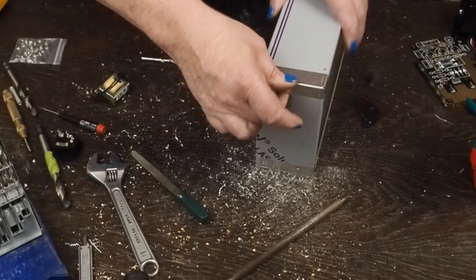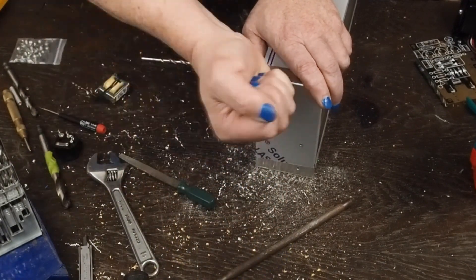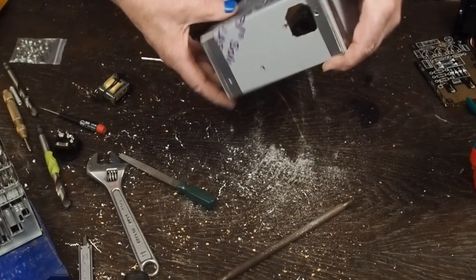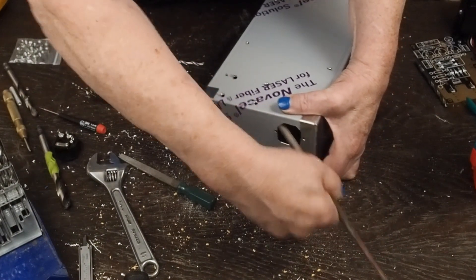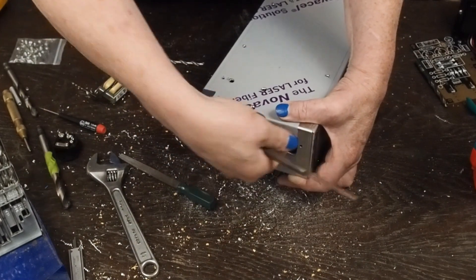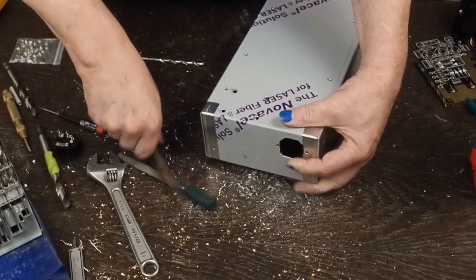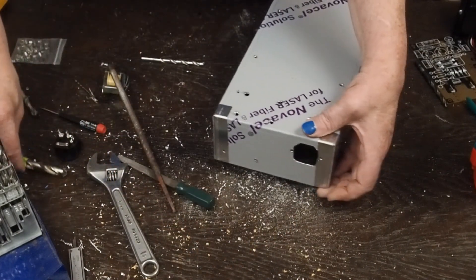Make sure the files you get aren't real coarse - you want pretty fine files - because this metal's not very thick and if you get too coarse of a file it'll just grab and end up bending the metal all up instead of cutting it out cleanly. When you're done, you come back and round off the inside edge, then do the same thing on the outside, and then deburr these holes on both the inside and outside.